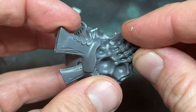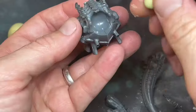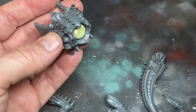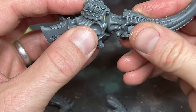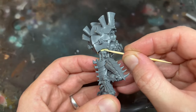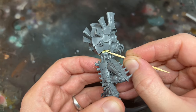I built the torso as normal following the instructions and added the spikes onto the front. Next I plugged a small ball of the Milliput into the torso before pushing the waist joint in to get the right shape. I then put some super glue inside the joint and used a toothpick to blend the Milliput into the waist to make the joint less noticeable. The Milliput made the model taller and also gave some more flexibility to the posing.